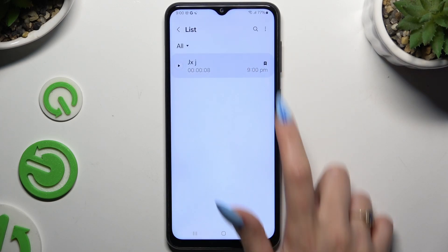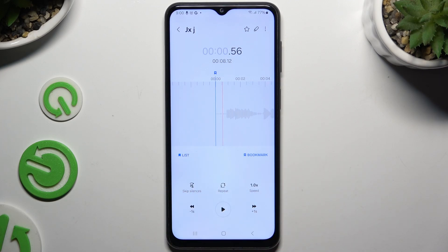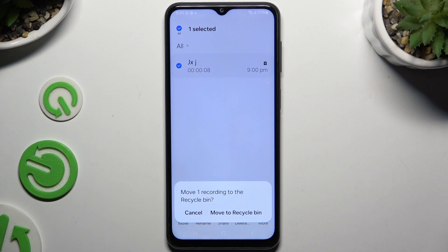To listen to it, tap on it. To manage it, use all of those options, like skip silences. And to get rid of it, go back, hold it, and click delete at the bottom, then confirm your choice in the popup.